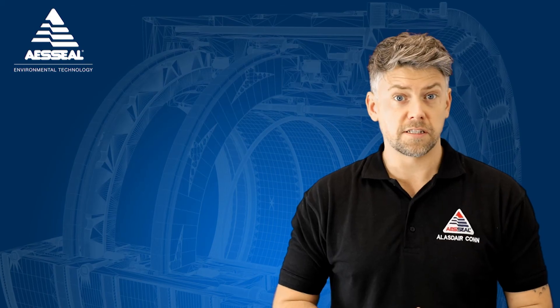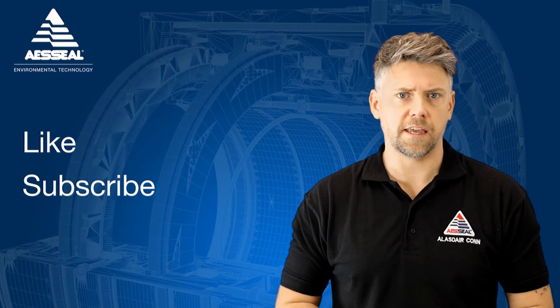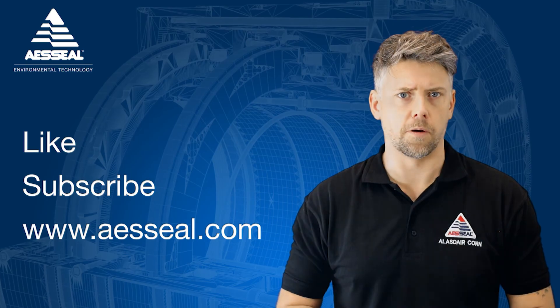If you enjoyed this video, hit the like button. Don't forget to subscribe to see new AES seal content as soon as it's released, and you can also check us out at AESseal.com.